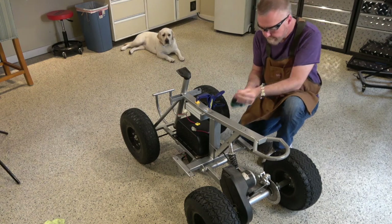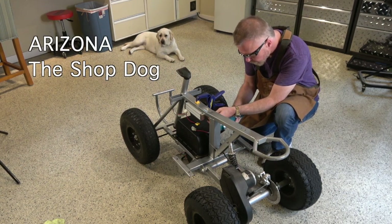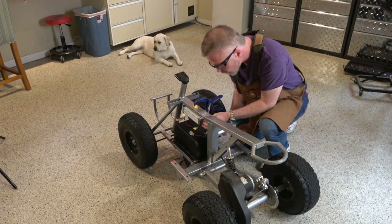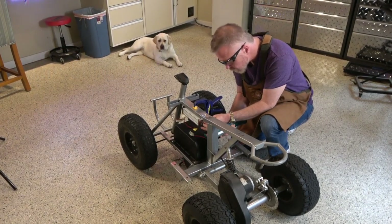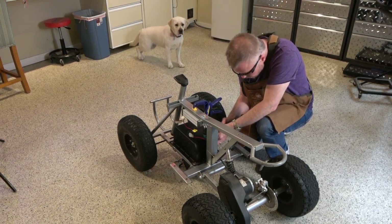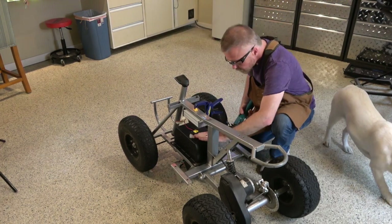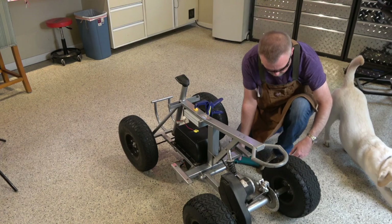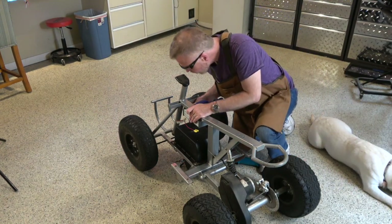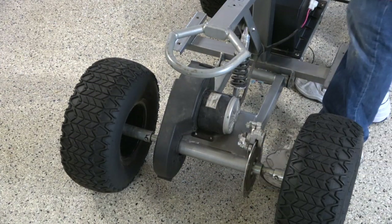Speaking of helpers, here's Arizona the shop dog in the background as I get ready to mount the controller underneath the chassis main arm. I never used loud tools with a dog in the shop, but she got up when I used the drill and then laid down behind me and didn't seem to care about it — so I'm guessing it doesn't bother her.